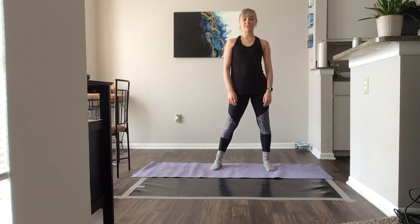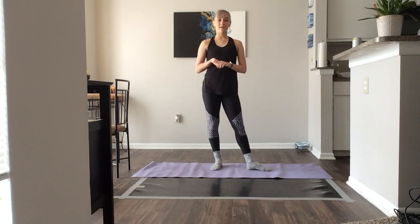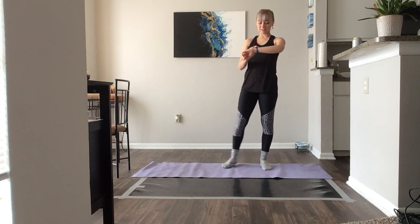Hi guys, we're gonna do a long overdue stretch class today, so find a nice big space in your living room. If you have a yoga mat, go ahead and get that out so you can have some cushion to the floor. All right, let's go ahead and get started.